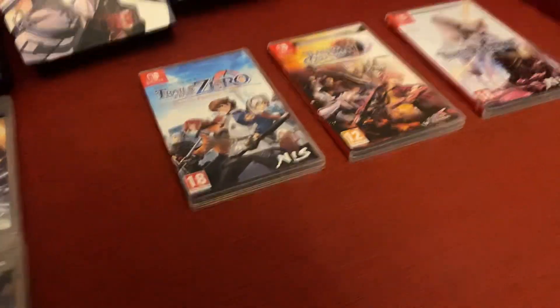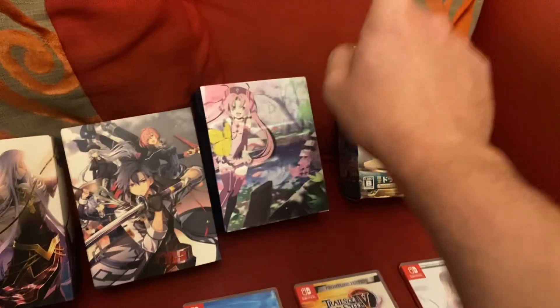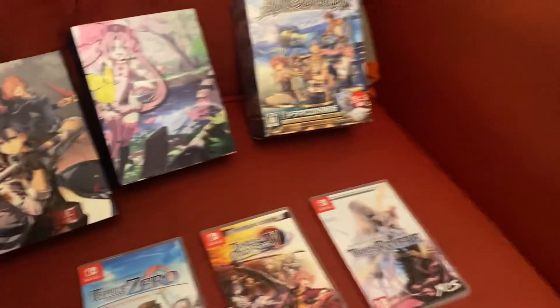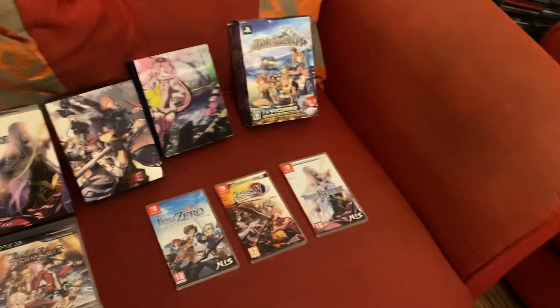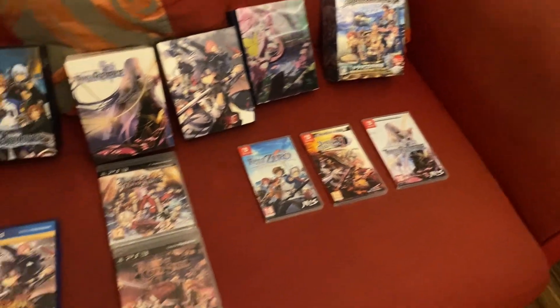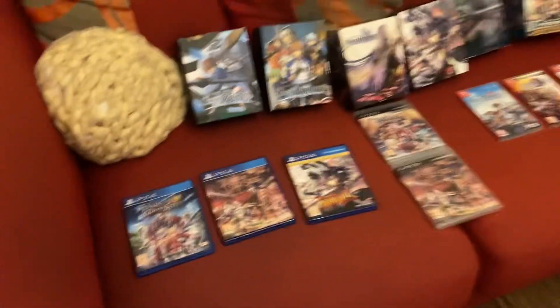After that I would have done probably Reverie, and then Nayuta. The only ones I still need to play are Trails in the Sky, which you need to get on PSP but they're stupidly expensive. I probably should try and emulate them for the time being.